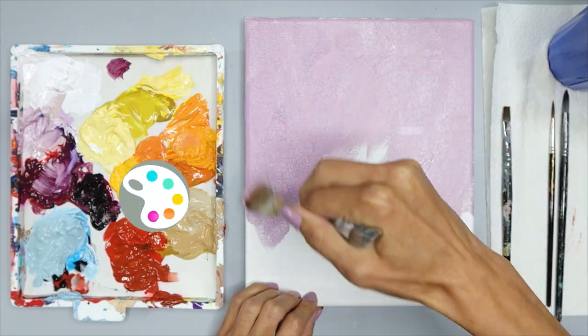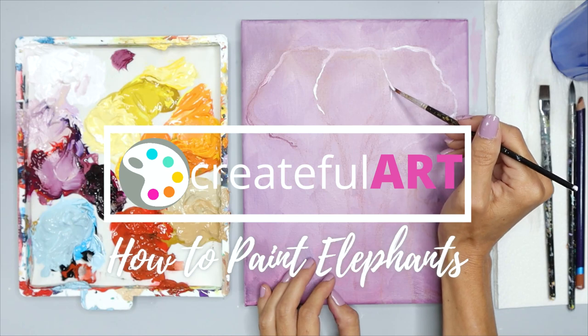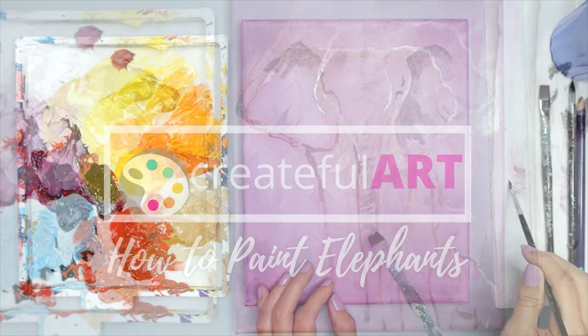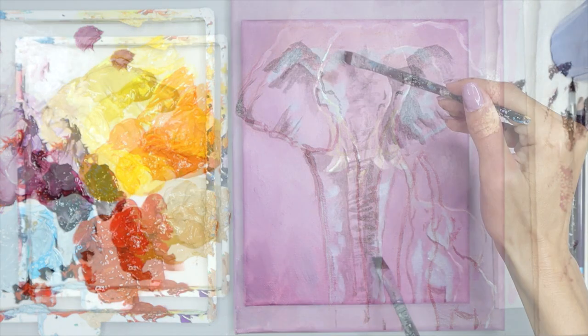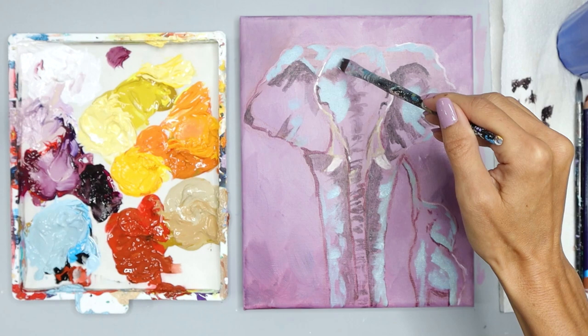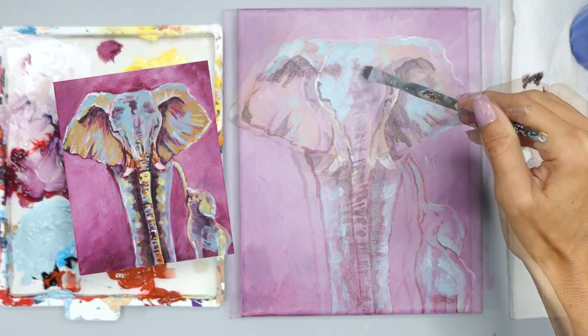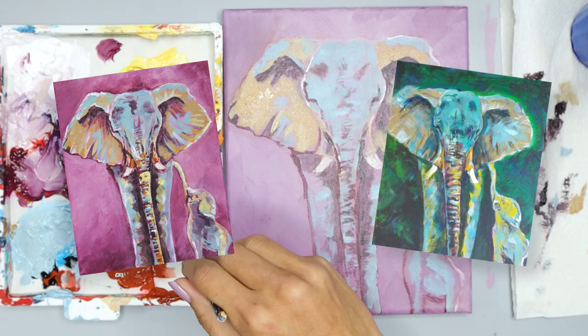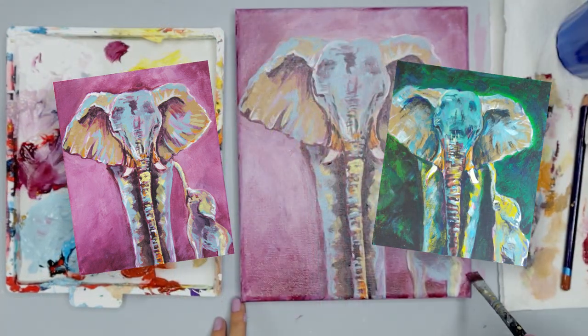Hello my artsy friend. I'm so glad that you are joining me today. We're going to learn so much in this lesson as we relax and paint this cute elephant with its baby. I want you to choose your favorite color and you can use that in your background. Mine is purple and that's why I chose this as my background. I actually painted this with my six-year-old son and he got to choose his favorite color for his background.